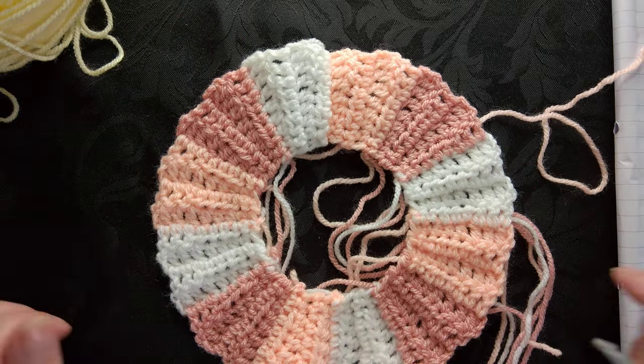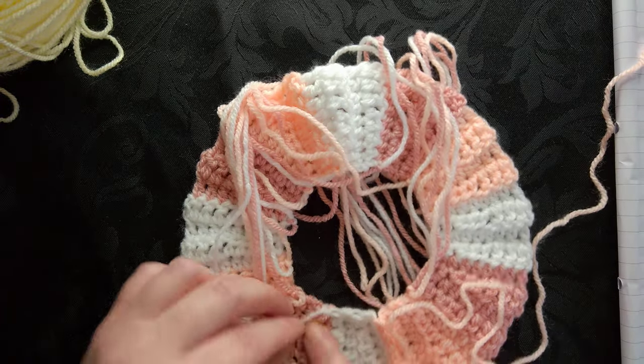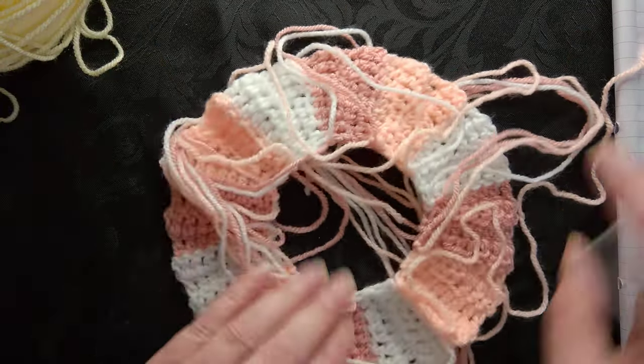You end up with your piece - you've got your circle. Then what you're going to do is tie all of these ends in knots so that they keep nice and out of the way.